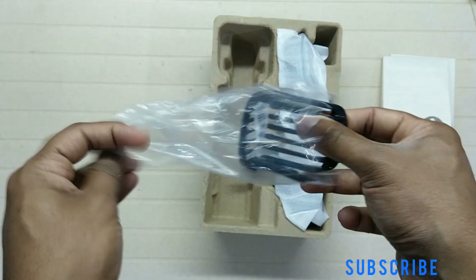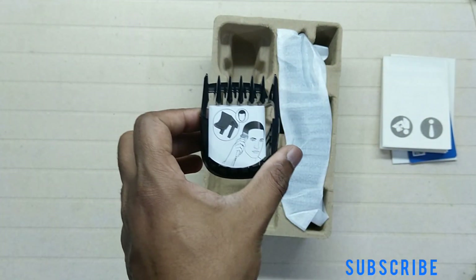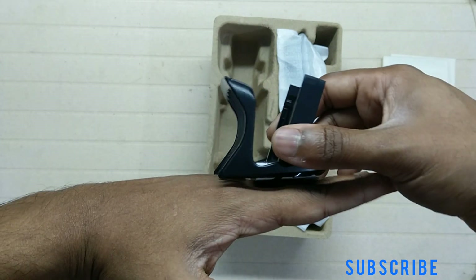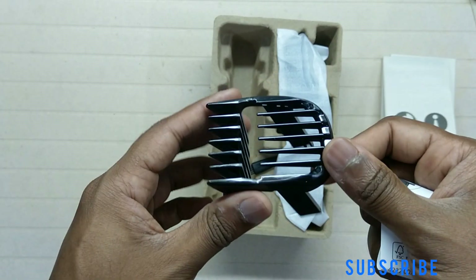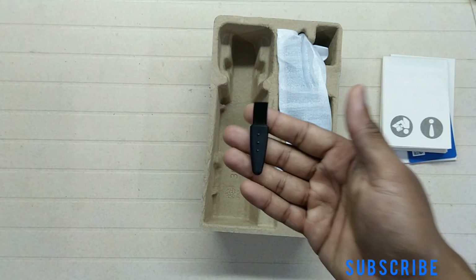Now we have the comb. You can see the pointed tip of the comb — it can easily get in between the hairs for more efficient cutting than a normal comb. There is also a small brush included for cleaning, and no oil is provided since no oiling is needed.